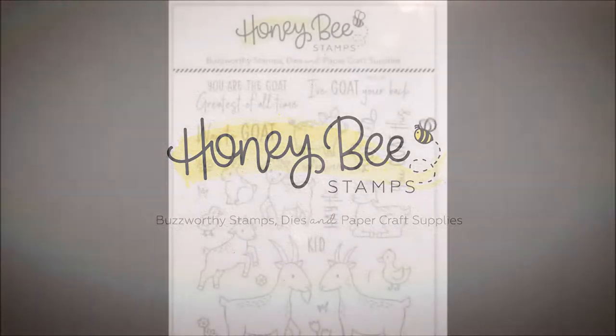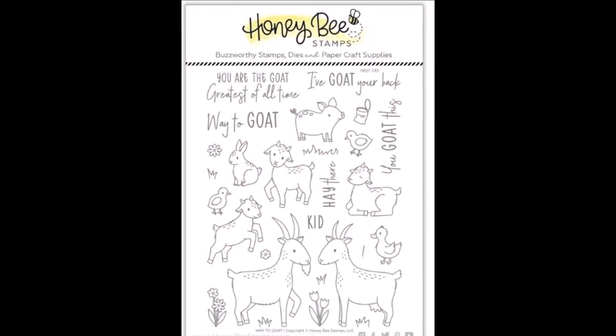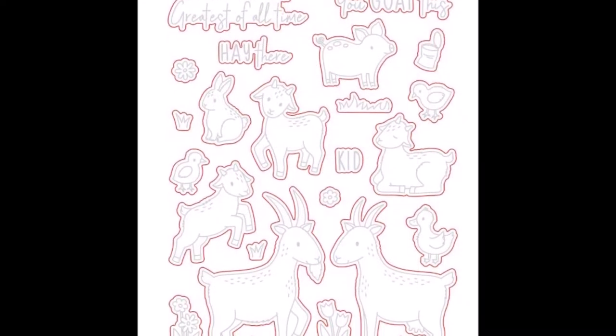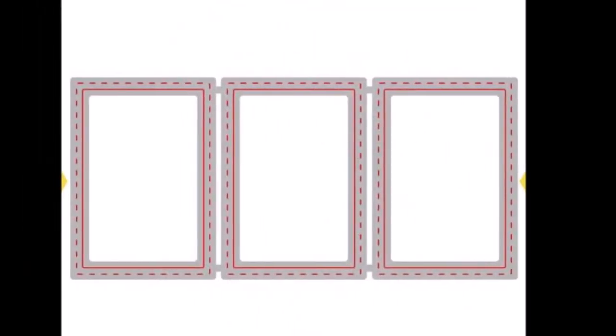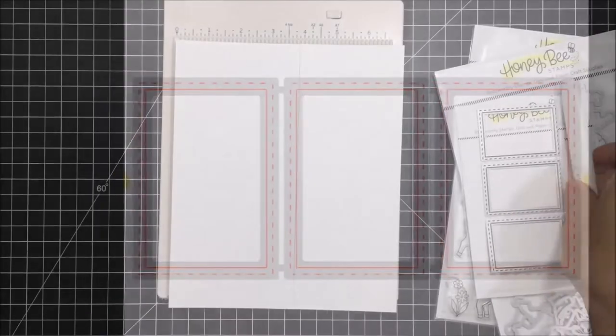Hey everyone, it's Mari. I have a project today for Honeybee Stamps and I'm going to be using the Sweet Way to Goat stamp set and companion Honey Cuts. This is such a sweet set and I'm also going to be using the Rectangle Trio dies to create a slimline card today.